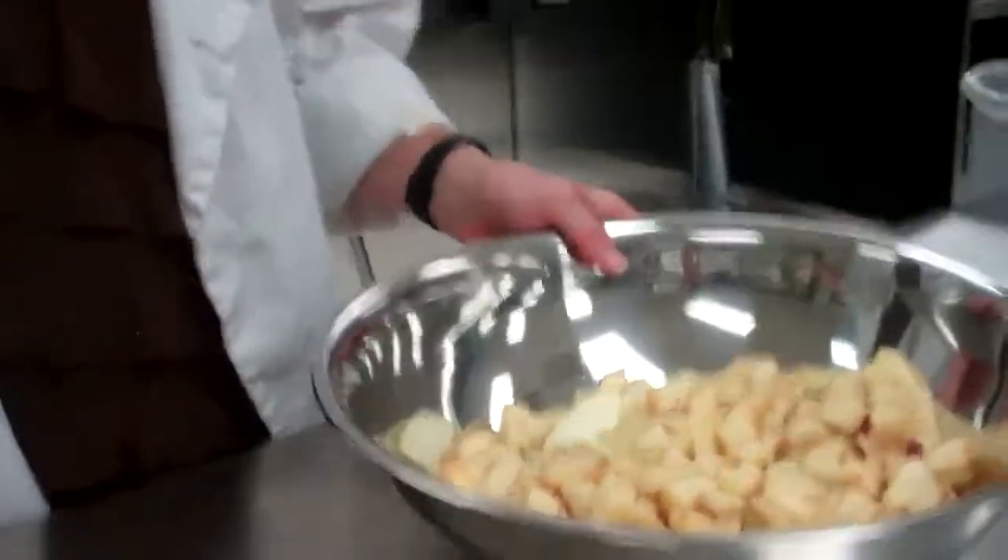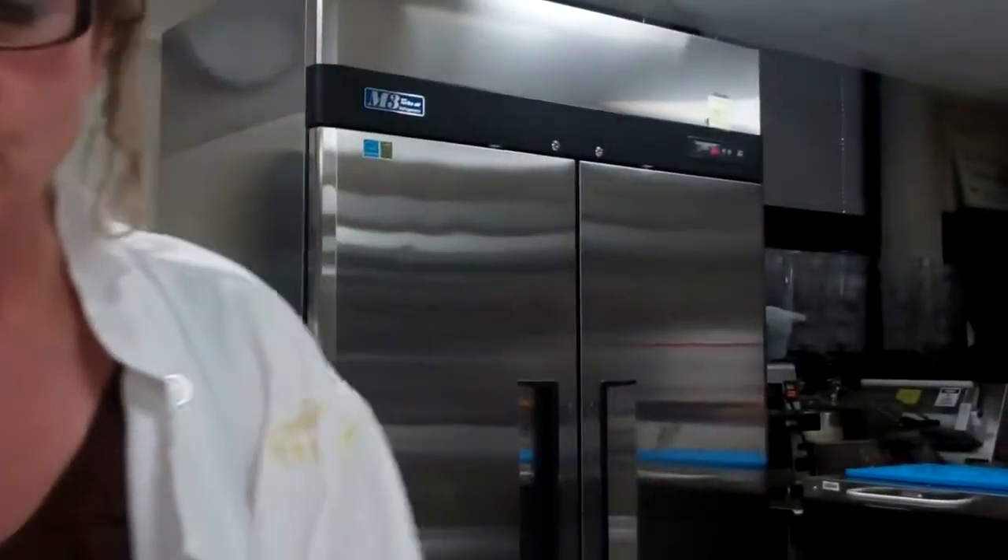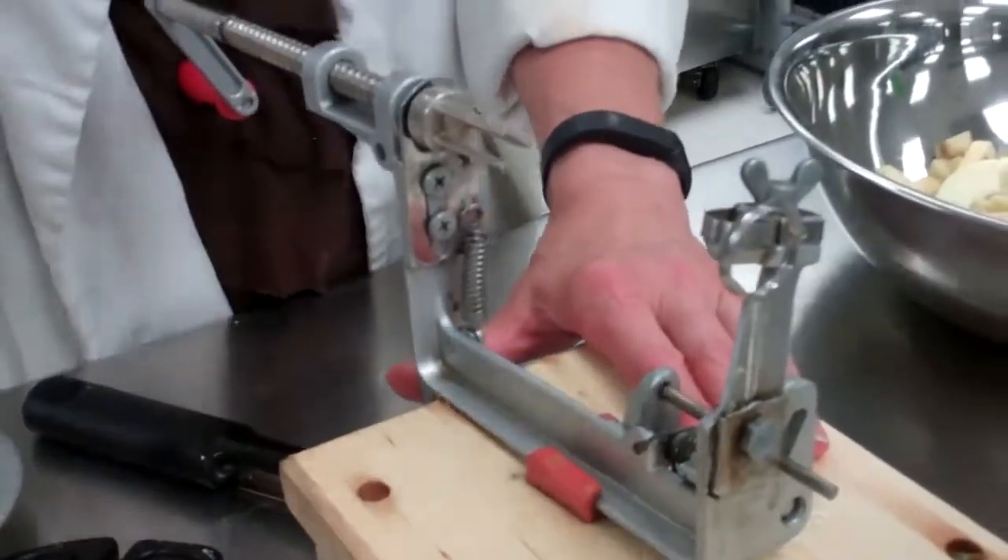You will be making a full-size pie, so I am demoing the full-size apple filling, and this is eight apples. We have an apple peeler slicer here — I think these are the best inventions.